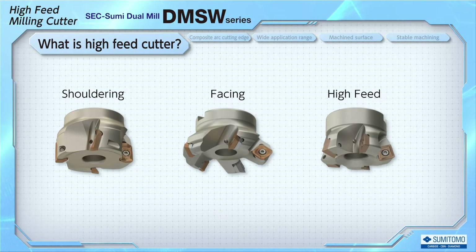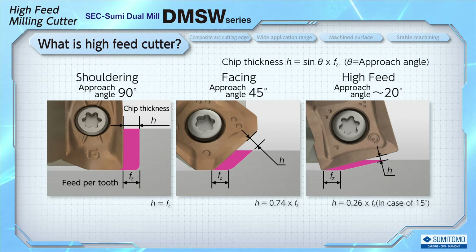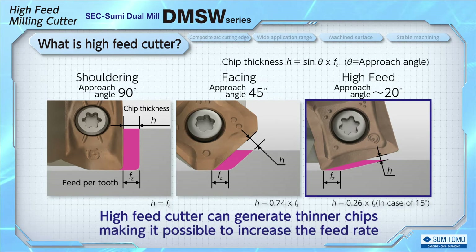This is an example of a typical cutter type and approach angles for milling. Milling tools are designed with different approach angles depending on the application. The thickness of chips will change depending on the cutter's approach angle, even with the same feed rate per tooth. The high feed cutter has a small approach angle and can generate thinner chips. For example, a cutter with an approach angle of 15 degrees can generate chips that are one-fourth thinner than a 90-degree shoulder cutter, making it possible to increase the feed rate.